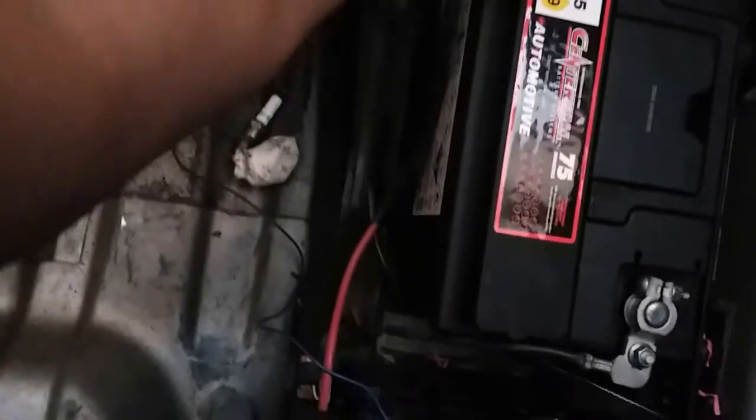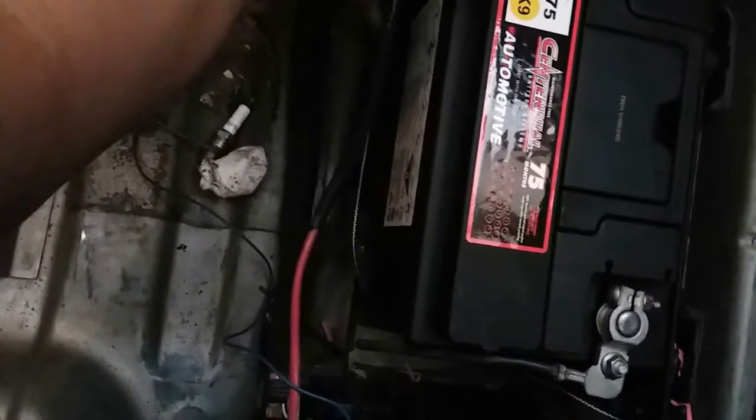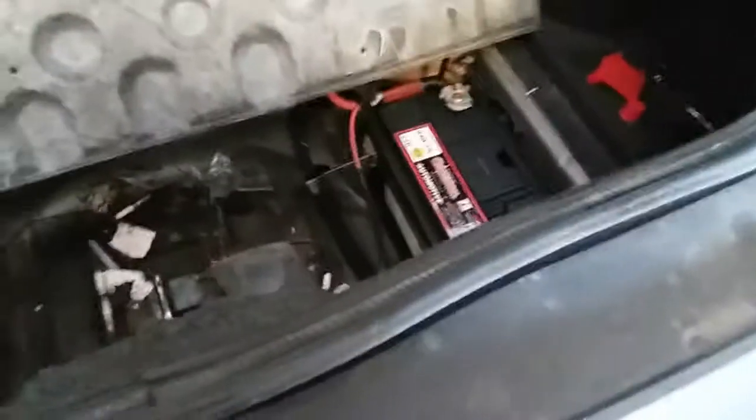This one has a battery strap right here. I think it just latches on to this right here — there it is. Just pull this. That's how that works. That way you have a nice strap battery without a battery clamp.